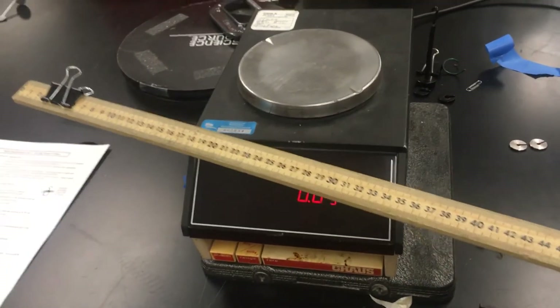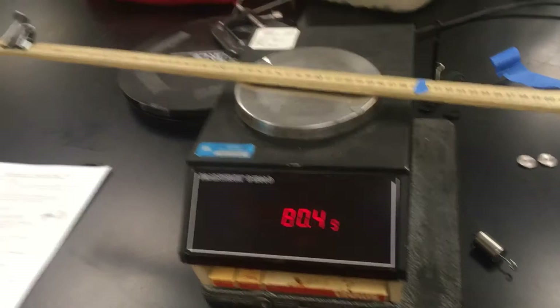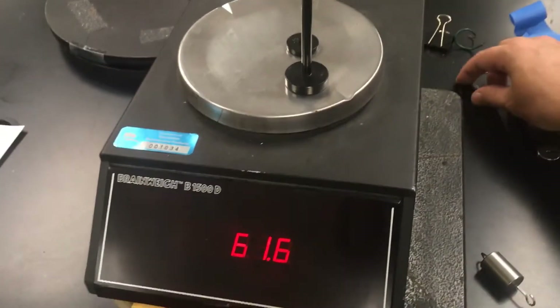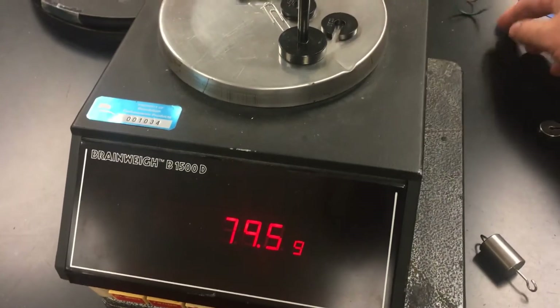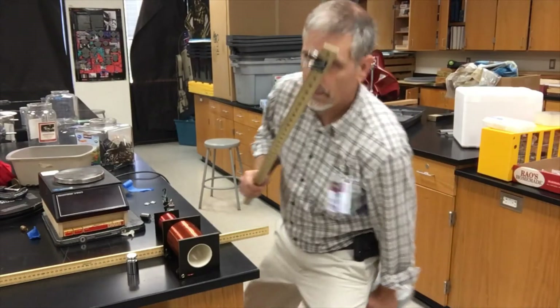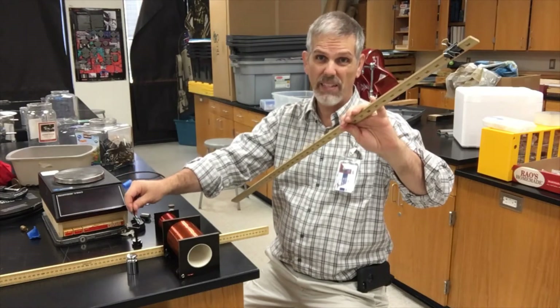Now I've put a binder clip on the end of the meter stick, so now this meter stick is no longer symmetrical. I put it on the scale and it reads 80.4 grams. Now I've got to make 80.4 grams with all my little masses. I've done this before so as not to waste your time — 80.3, I'm going to say that's close enough. So we now know that this collection of masses weighs the same as the bar. They have the same amount of mass, but I have to find the center of mass of this one first.